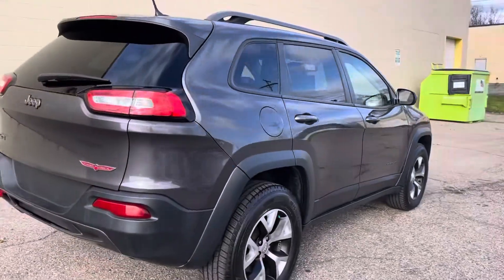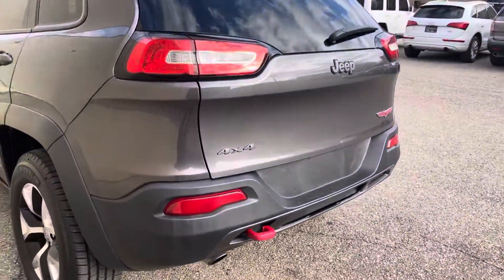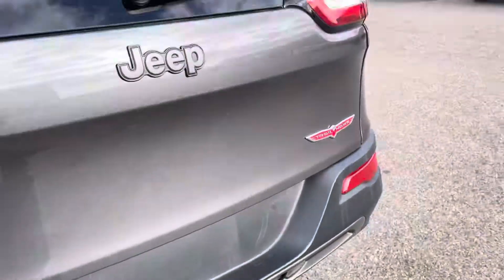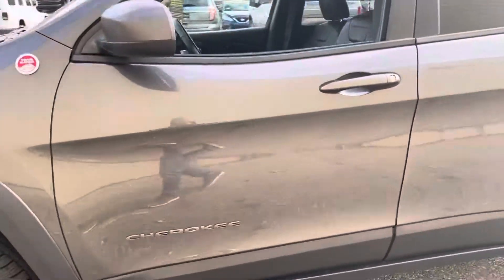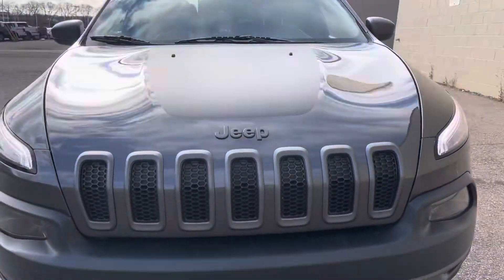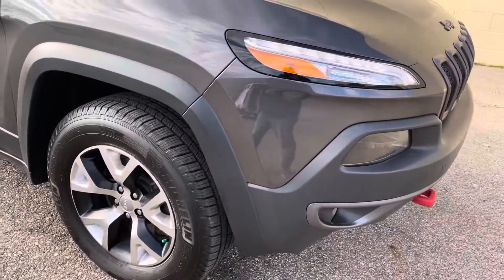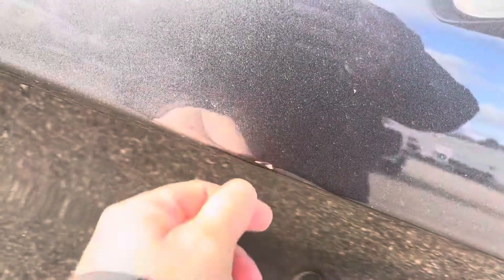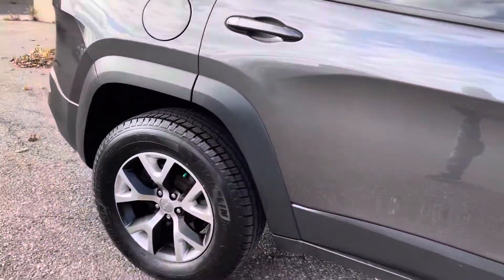Nice clean truck. The only scratch I see is a little one on the plastic down here — I don't see any on the paint. No door dings that I can see. Graphics look good. You can tell they kept it inside; these turn white if you leave them out in the sun all the time. There is one itty-bitty door ding — you can't really see it in the video. There's also a little chip right there. I think this part will come off, but I can't do that from off the chip. This car is really clean on the outside.